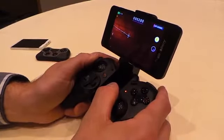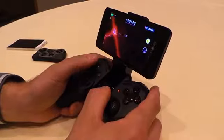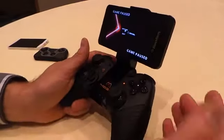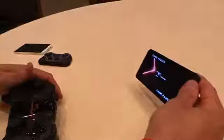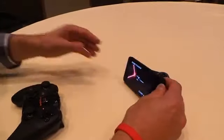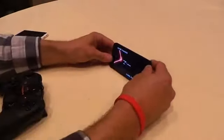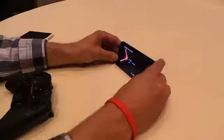This also works where you can hook the device up to the TV and use it as a Bluetooth controller. So what I'll do here is pause this, get home, unclip this like that — let's say this is sitting at home. I clip it there, and then I just keep playing, basically.